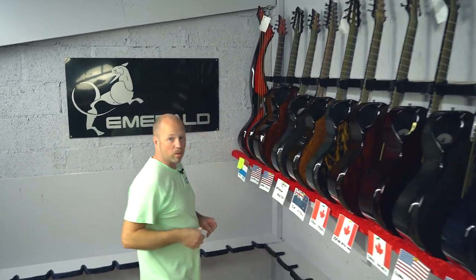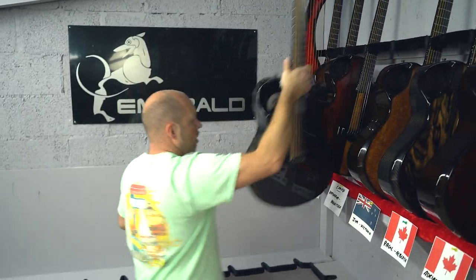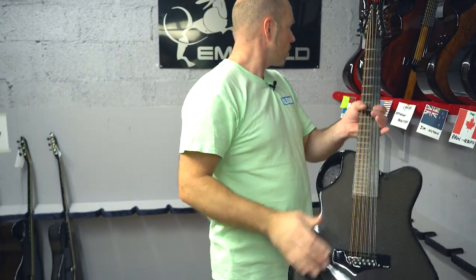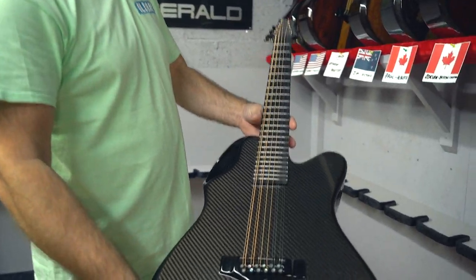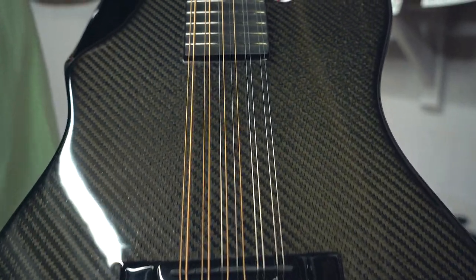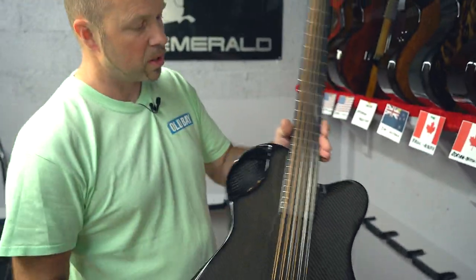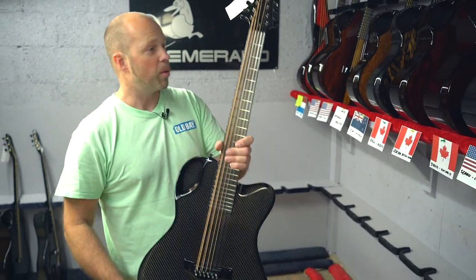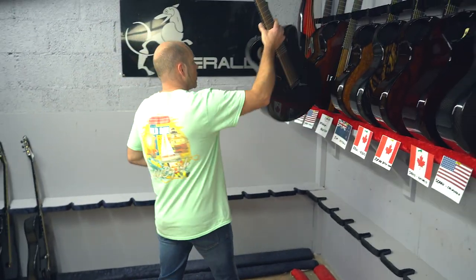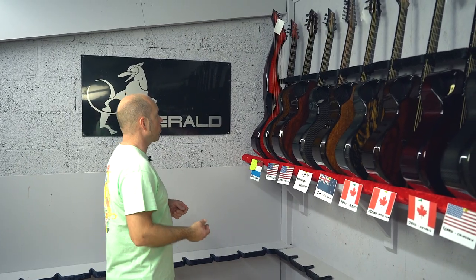Then we've got Catherine in Manitoba, Canada, and she's gone with the X20 12-string finishing in black carbon. If you like 12-strings, carbon fiber is really a fantastic way to go. We sell a high percentage of 12-strings relative to what's out there - you'll see a lot of them in our shipping videos.